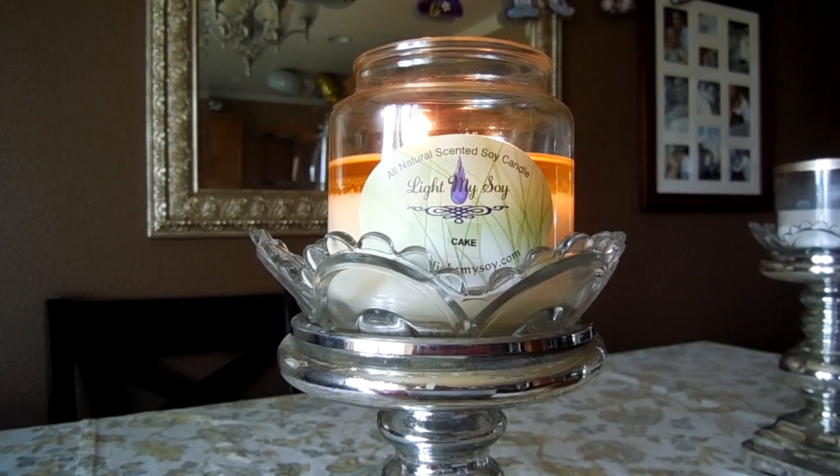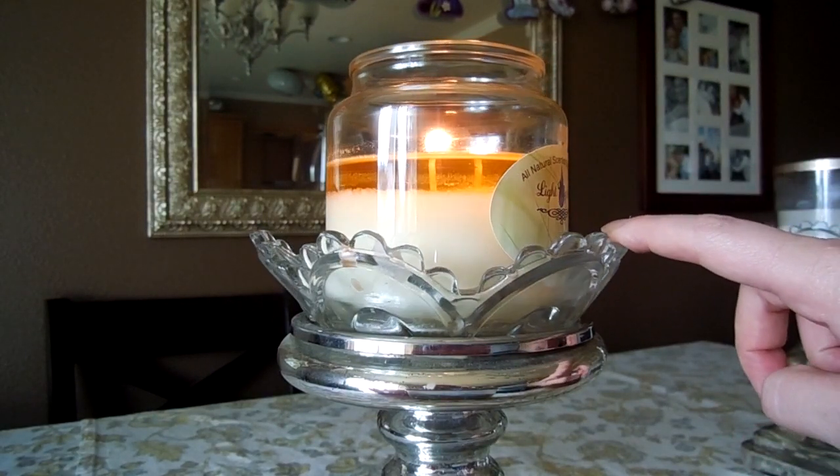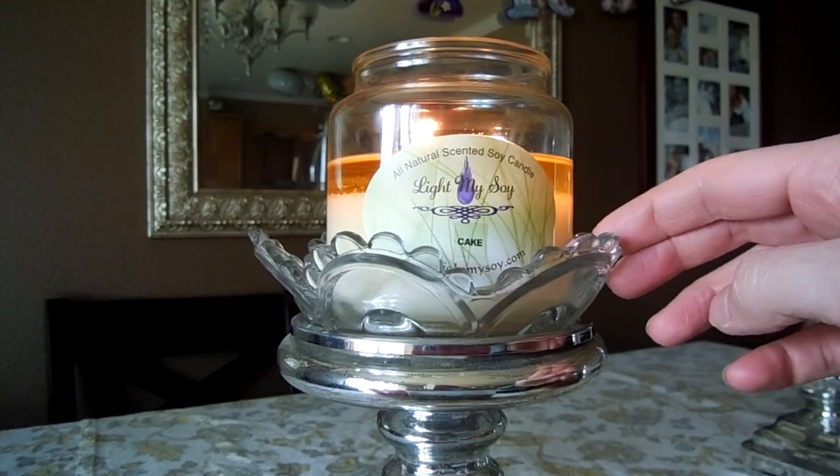What you're seeing here is the 16-ounce version of this candle. I chose not to have any dye added to mine — you can specify when you check out at Light My Soy whether you would like dye added to your candles. I like the color of the natural soy wax; it's just a creamy white, so I left it plain and I think it looks very pretty like that.